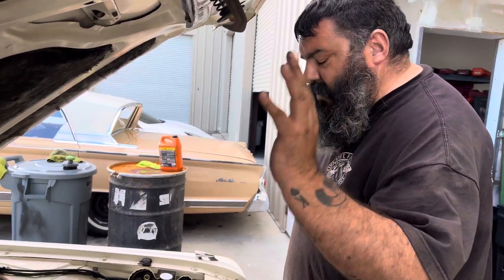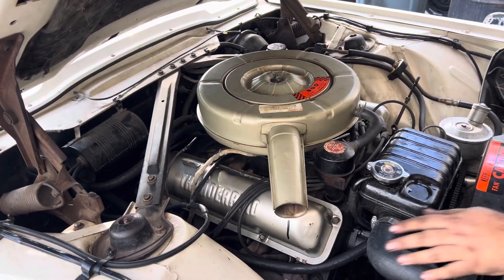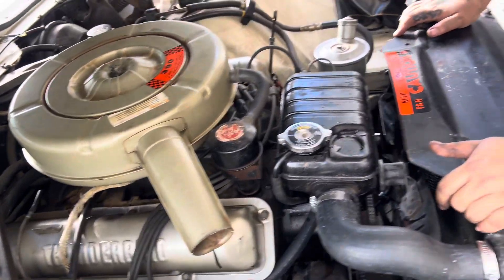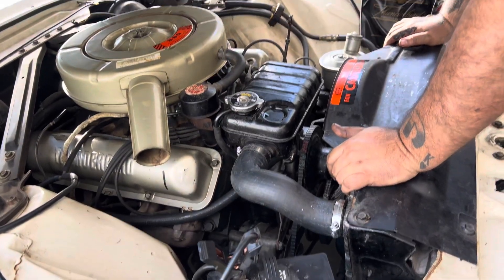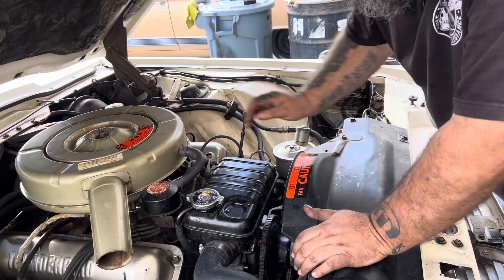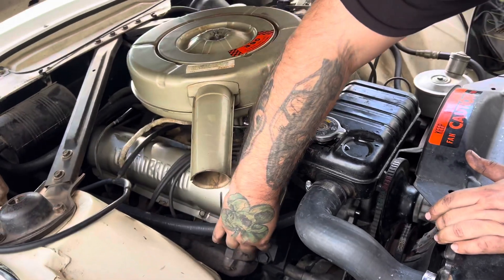Got the whole cooling system done, everything's buttoned up. Fresh lines, the valve covers — beautiful job. They're cleaner, not perfect, but cleaner. Just spruce it up a little bit. Got that vacuum line fixed and all that good stuff. Fresh heater core hoses all the way back forward.